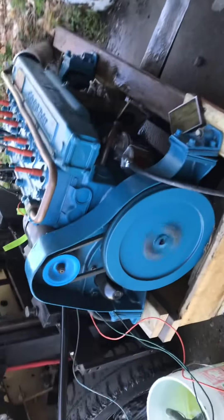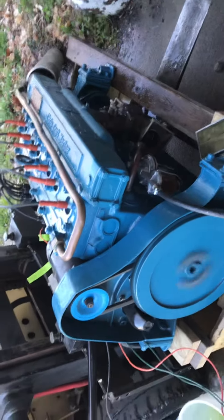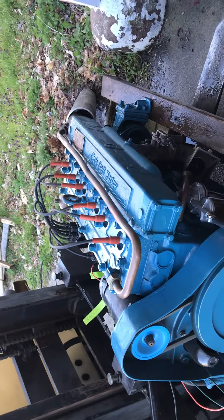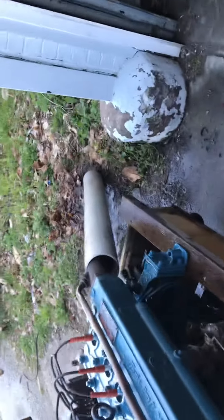We've timed it by ear because there are no timing marks on this engine. The timing procedure is to put it in the boat, put it in the load, have a person driving and you advance the timing until it starts to ping, then you back it back down and lock it down. So that's our timing.